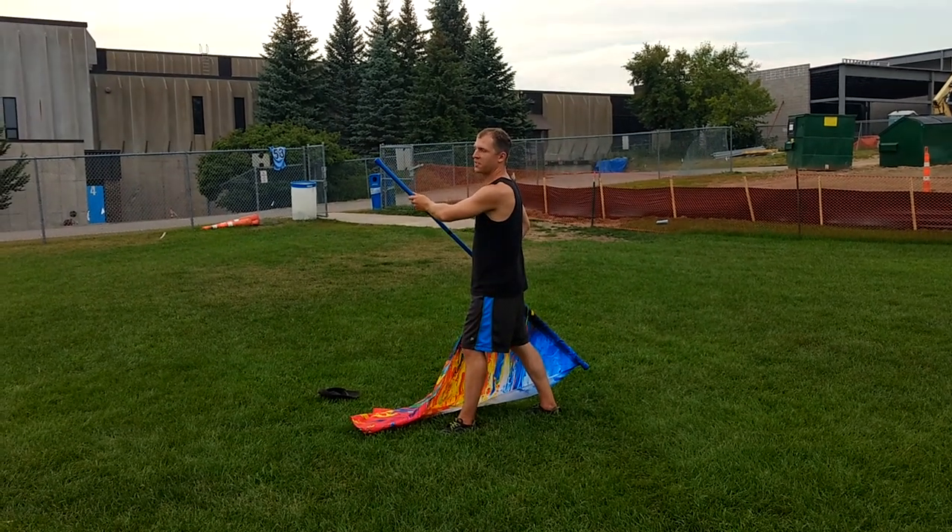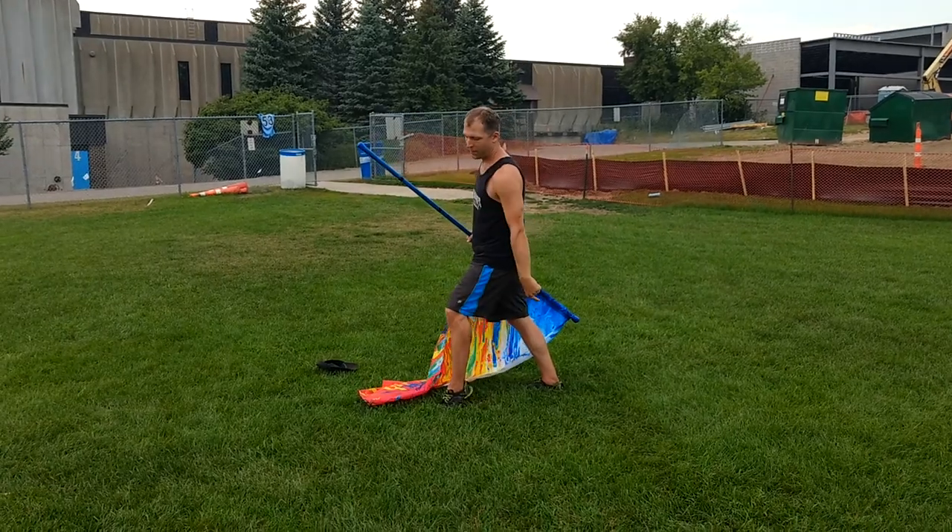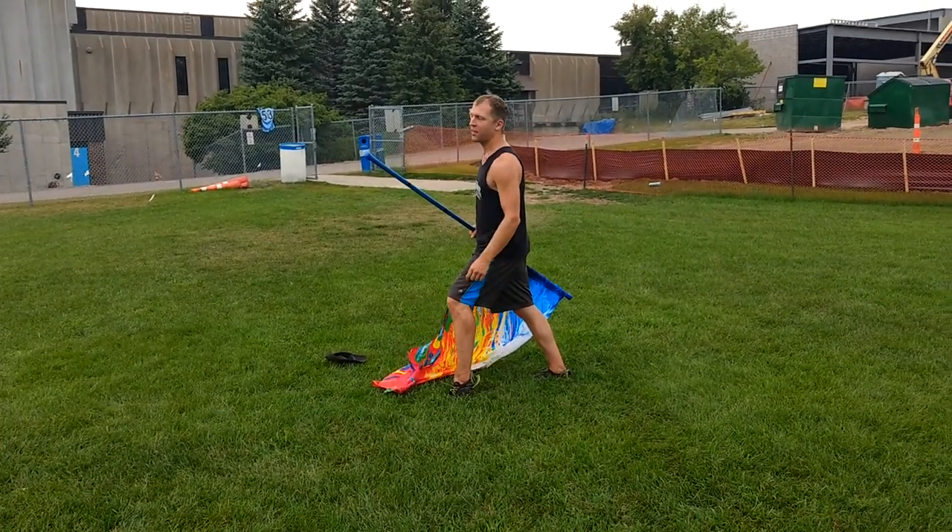From here you just hit count 9. On count 10 you are popping up, trying to pop the knee and the heel out and away.